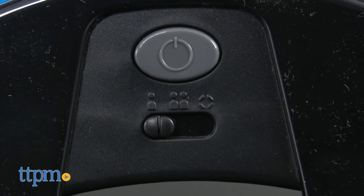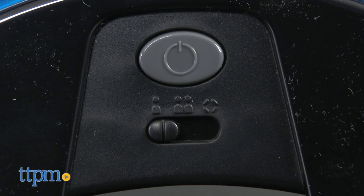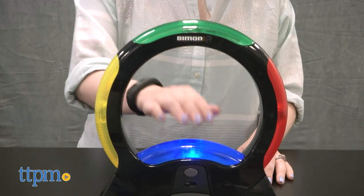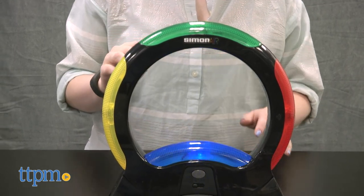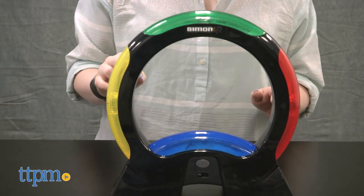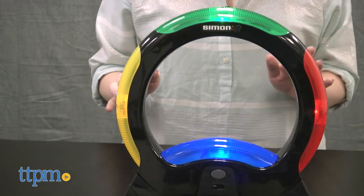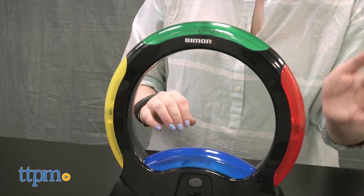Just choose your mode, turn on the game unit, and when colored sections light up and make a sound, move your hand quickly around the colored sections to repeat the pattern. If you fail to complete a sequence, you'll hear a fail sound, and the unit will light up your score. There are 16 levels to beat, so keep playing to see how far you can go.